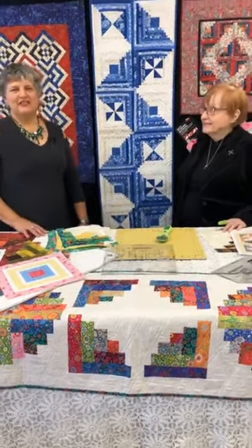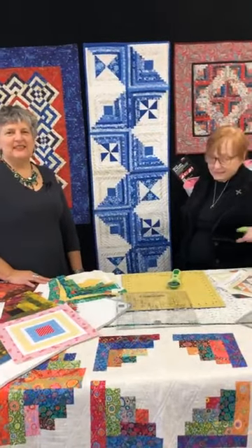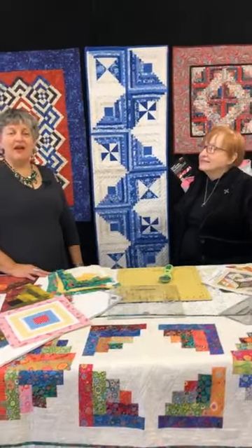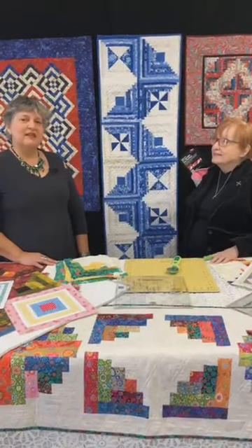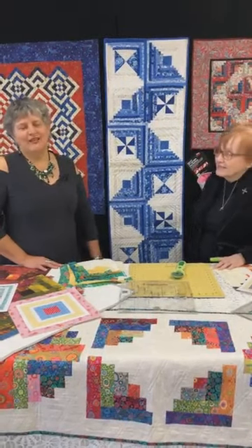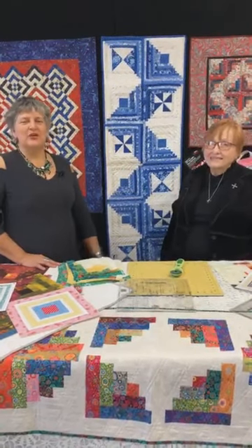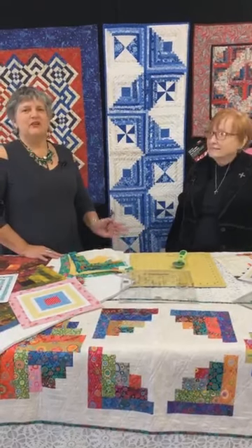Good morning. This is Judy from Artistic Artifacts. We're in Alexandria, Virginia at 4750 Eisenhower Avenue, or online at artisticartifacts.com, Facebook, Instagram, Pinterest. Lots of ways to find us and enjoy our creativity that we share with you every morning and every day with our business.